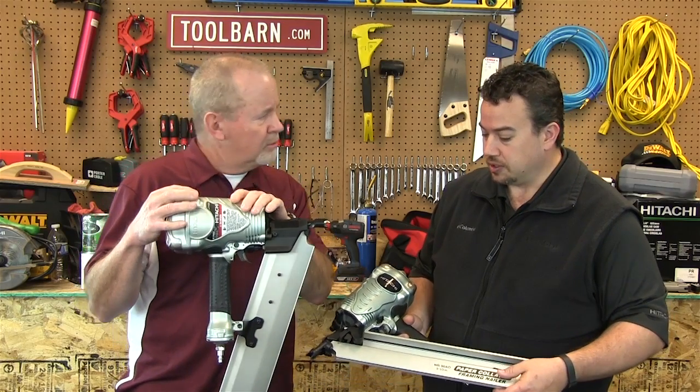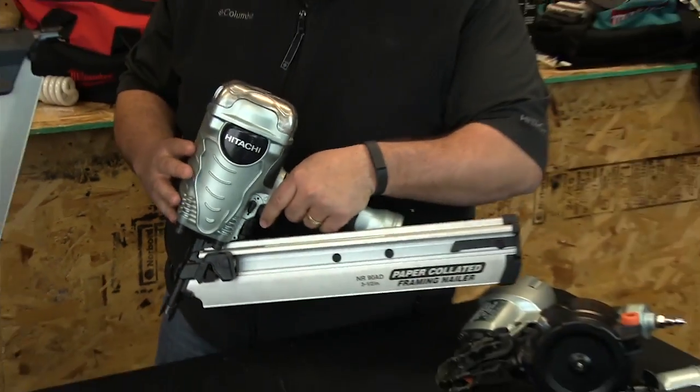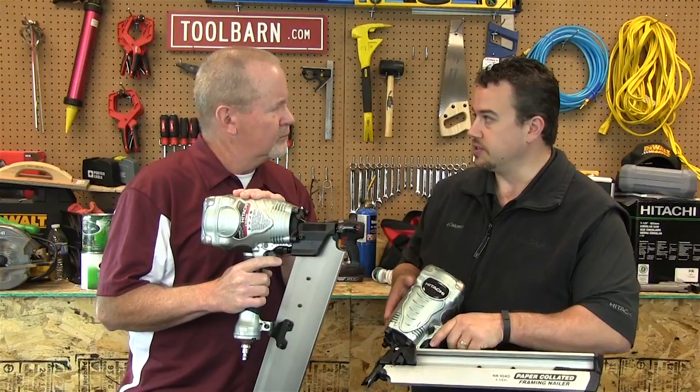This particular nailer shoots up to a three and a half inch nail. It is lightweight — very lightweight — it only weighs seven pounds. Well balanced, very ergonomic, you can hold it all day, but it hits with the power that a heavier duty nailer is going to.